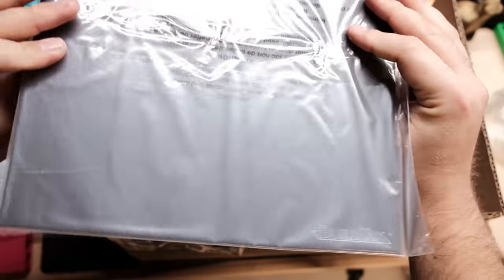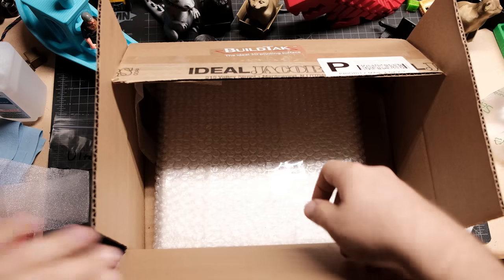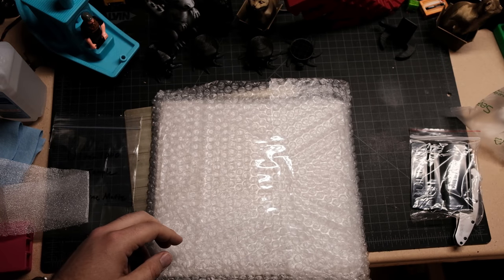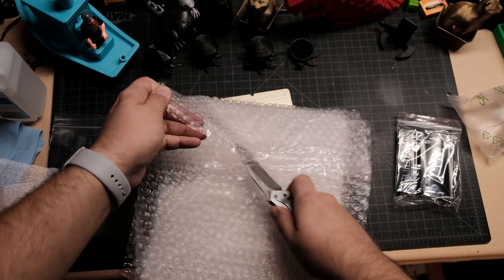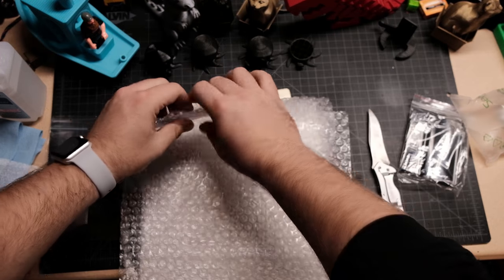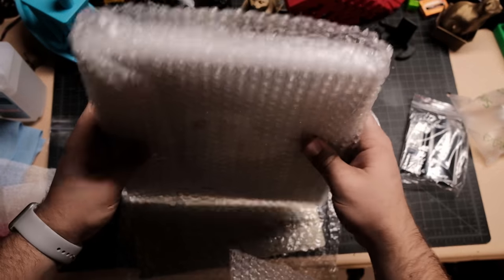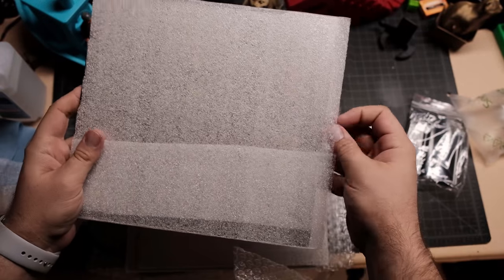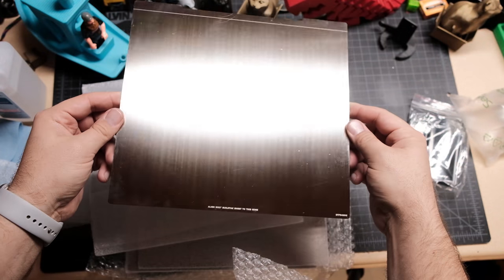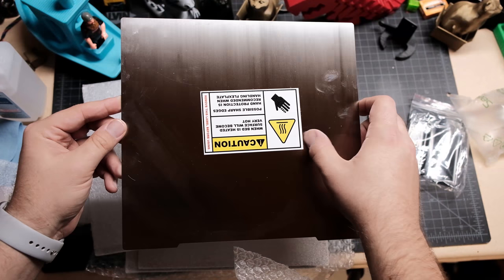We got some Build Tech - we'll throw this on a surface. Love a matte finish. In here, again really well packaged, we have a whole bunch of sheets of Build Tech flex plate. Let's open this up and see what we got. These are well packaged - I don't think it's gonna get damaged in shipping at all. It is metal - look at that little extra foam. Oh that's pretty, and it's got an etching - it's actually laser etched 'Build Tech Flex Plate.'